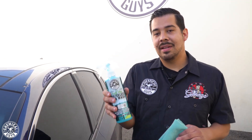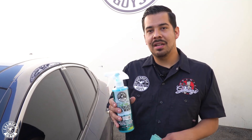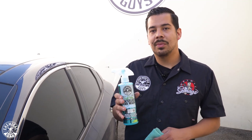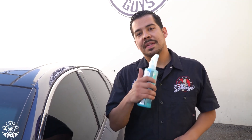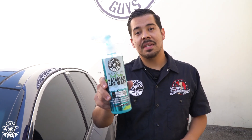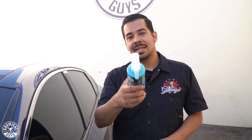Alright guys, that pretty much sums it up for Swift Wipe. As you saw, this thing is super versatile and convenient when it comes to cleaning your ride, maintaining shine, and maintaining your coat of protection — all in one. If you liked this video, give us a thumbs up. To pick up your bottle of Swift Wipe, visit our website or your local Detail Garage store. As always, my name is Joey, this is Chemical Guys Detail Garage — we'll see you guys next time.